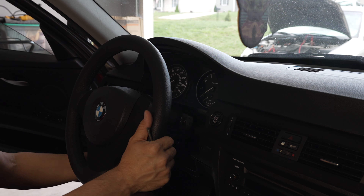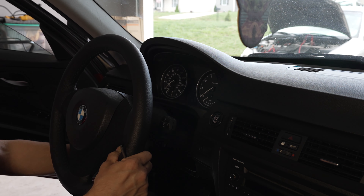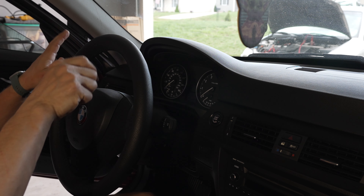All you have to do is unlock your steering wheel, move it out and down as far as it goes, then lock it so it doesn't slide back in.